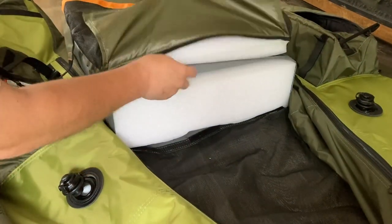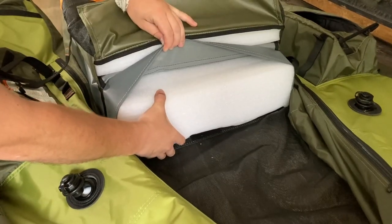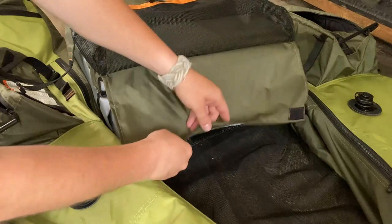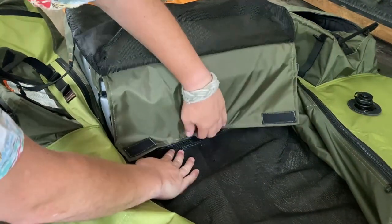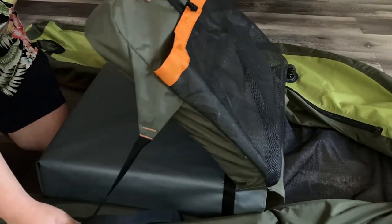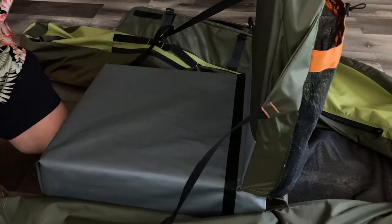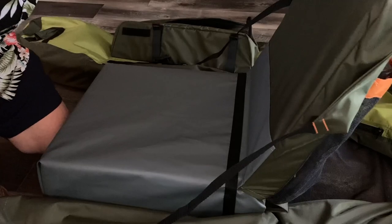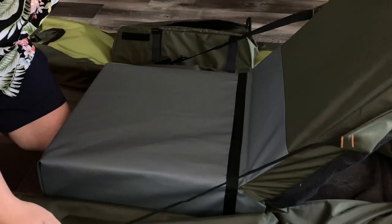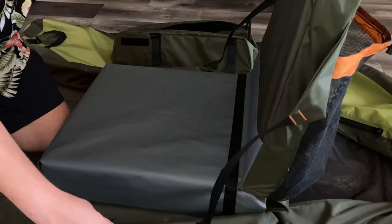Behind the seat provides access to the giant foam blocks that make up the seat itself. They are hidden behind a flap and fastened by three velcro strips. To adjust the seat back angle, each side has a strap and buckle. I personally recline the heck out of it, but you have options.